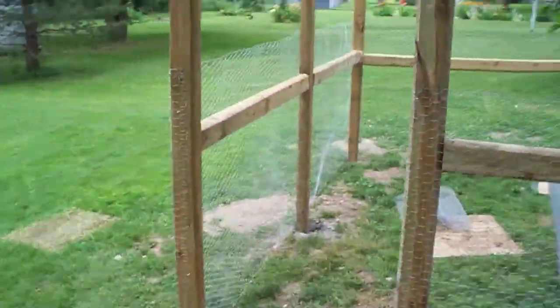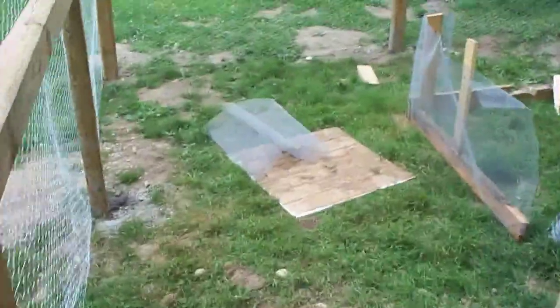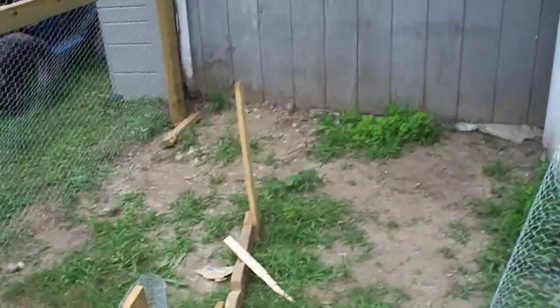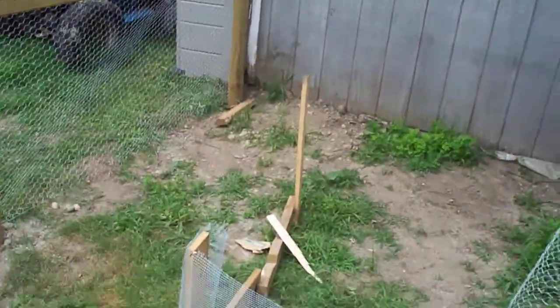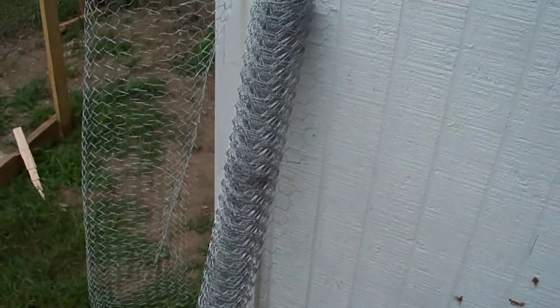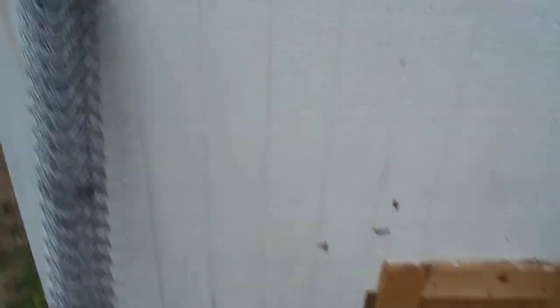Oh yeah, we're about to enter the run. How about that? 14 by 10 — this will be precise. It's 140 square feet. If you add this — this is a 6 by 4 — so they have 128 square feet.